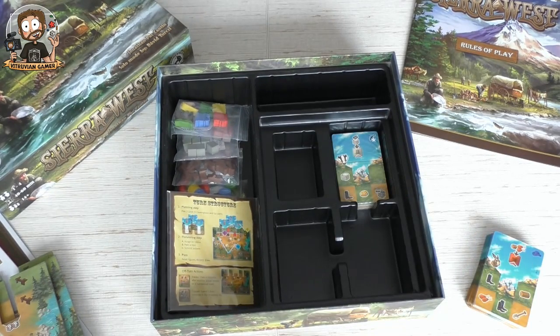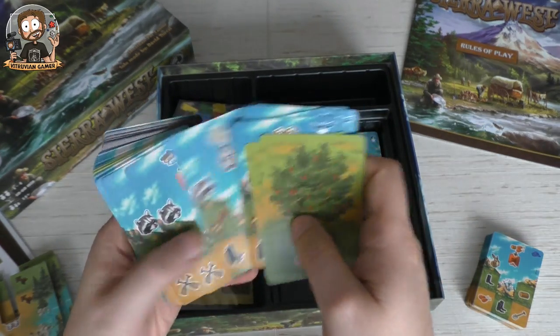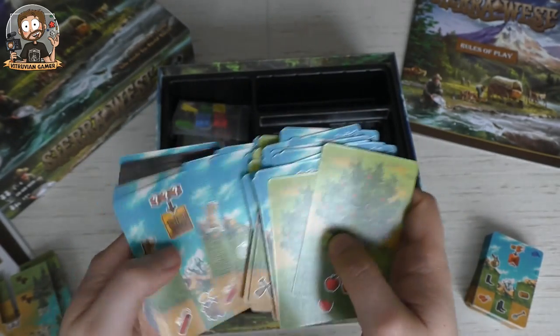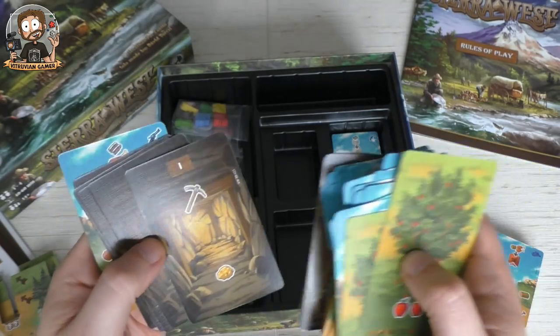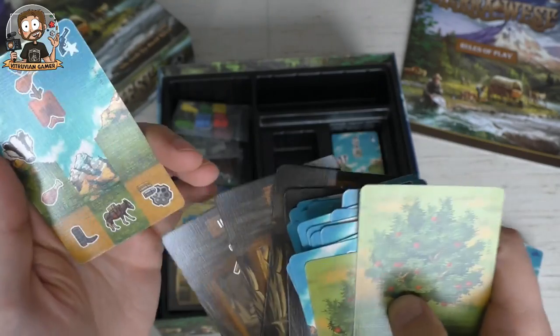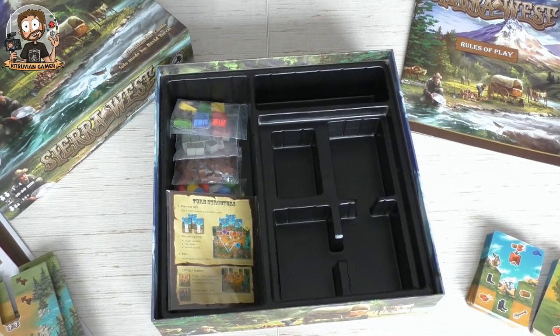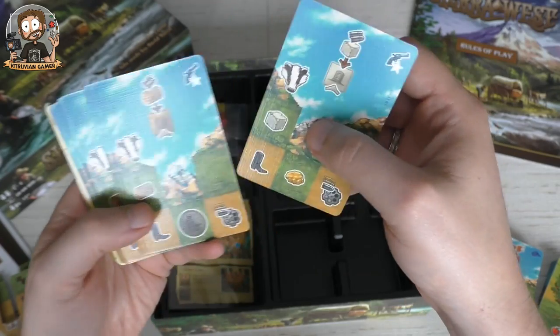There are two more card packs here. More cards, more apple trees, raccoons, and cards with a canoe — I guess these are cards you add to the game when playing with a certain module. This is probably from the Gold module, and this is probably from the Outlaw module — you can see a gun there. Pretty cool — each time you decide what you feel like playing. Want to dig for gold? Add the gold module. Want to catch fish with the canoe? Add that one.